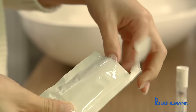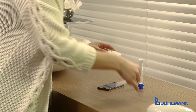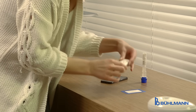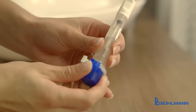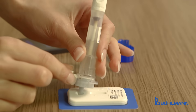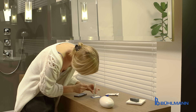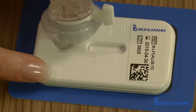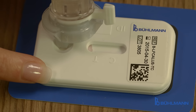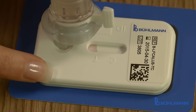Now the test cassette can be unpacked and then placed onto the blue backside of the camera test card. Everything is now ready to start the test. The Kalex tube is applied onto the cassette and a small amount of extract is released by turning the throttle. A definite amount of sample now flows from the circular loading port into the membrane strip. When the membrane gets visibly soaked, the throttle is closed by pushing back to the original position.